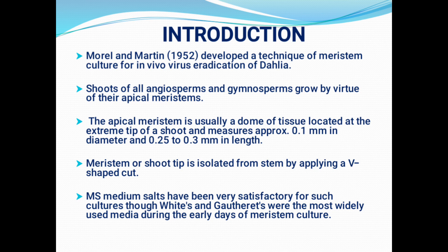The size of this meristem is approximately 0.1 mm in diameter and 0.25–0.3 mm in its length. It is a very small and minute structure which is difficult to isolate. This shoot tip or meristem culture can be done by different methods using different media. The safest and best Murashige and Skoog medium has been used for very satisfactory results. Besides this, White's and Gautheret's medium were also used during the early days of meristem culture.